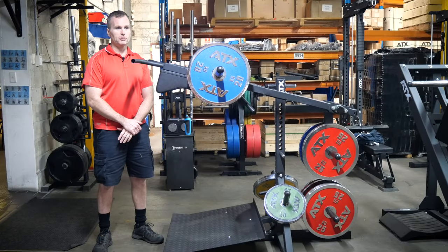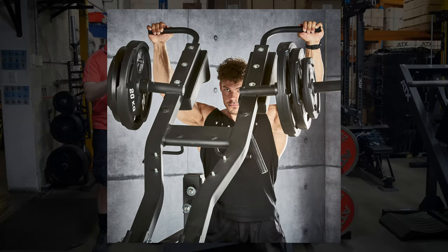Everything about this machine is better, stronger, more functionality, more features — the list just goes on. So I'll break it down for you, starting with the handles.